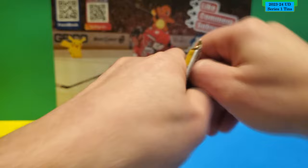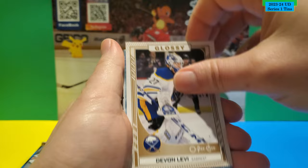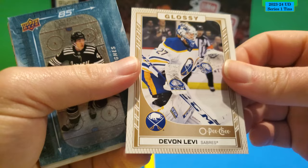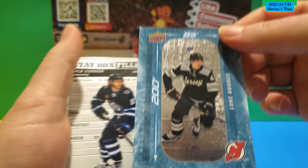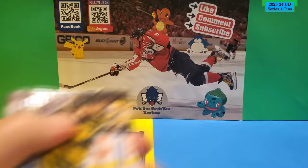Technically we should be getting at least two Young Guns per tin as per the odds, so let's hope that can happen for us. This is a Glossy Devon Levi. A number 285 Luke Hughes — there's the front and the back. And a Stat Box Filler of Kyle Connor. The rest is base.